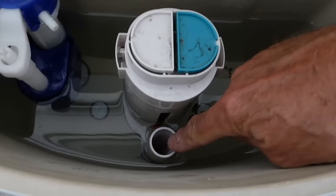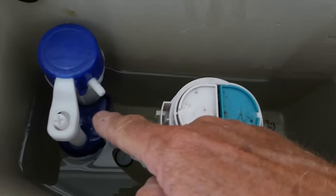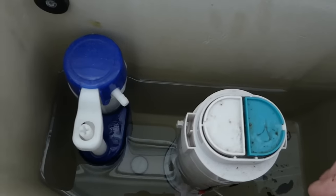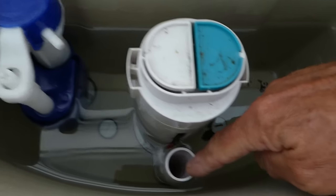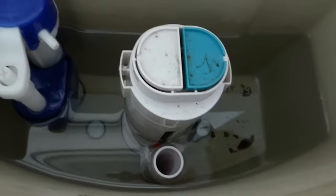Obviously, make sure the overflow is not running down there, because if that's the case you just need to adjust your ball valve or renew the ball cock. If you find you've got water running down this overflow, that's a separate issue. I've got mine finely adjusted.